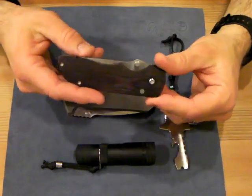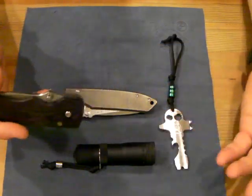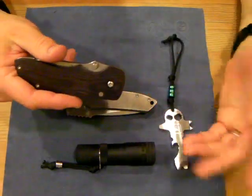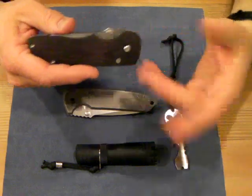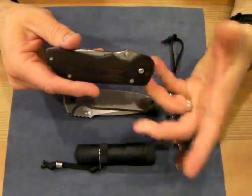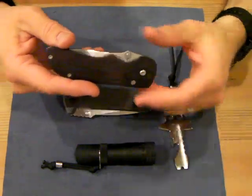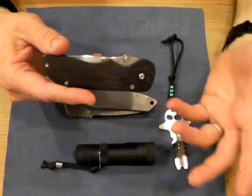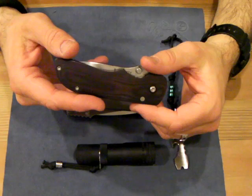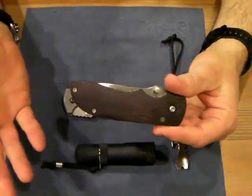I thought about it and figured maybe the guy just doesn't like the knife personally, maybe doesn't like the way the clip is. So I did some more research and put out a wanted-to-buy post. Pretty quickly a guy responded saying he had one. He'd be out of town for a while, but we'd try to get together. A few weeks later he told me he was sorry he hadn't been in touch — he had the knife at a good price and asked if I was still interested. I said sure. He sent it to me and mentioned there was a little issue with the lock mechanism, but that I could get a hold of Ron and he'd take care of it.